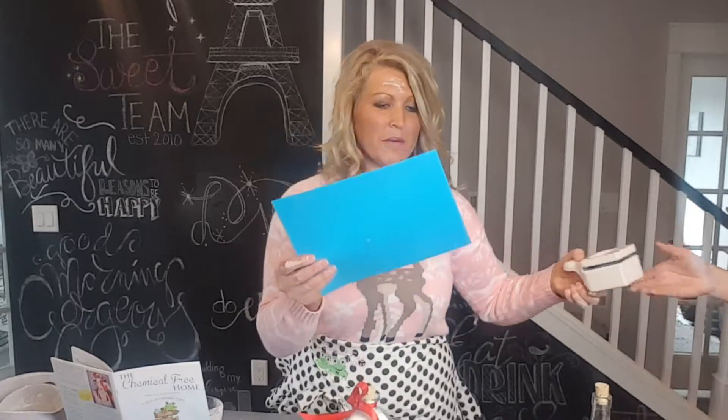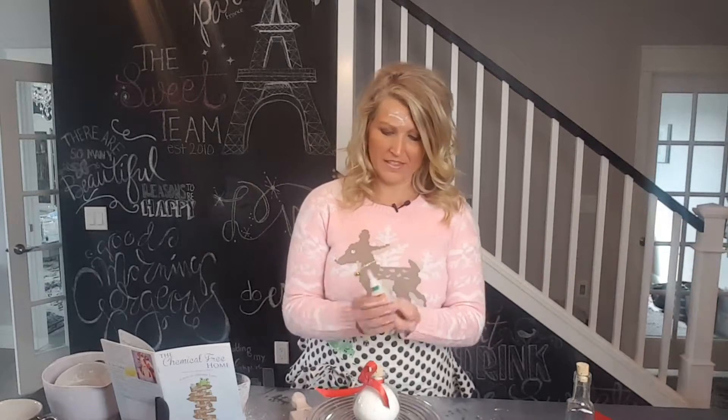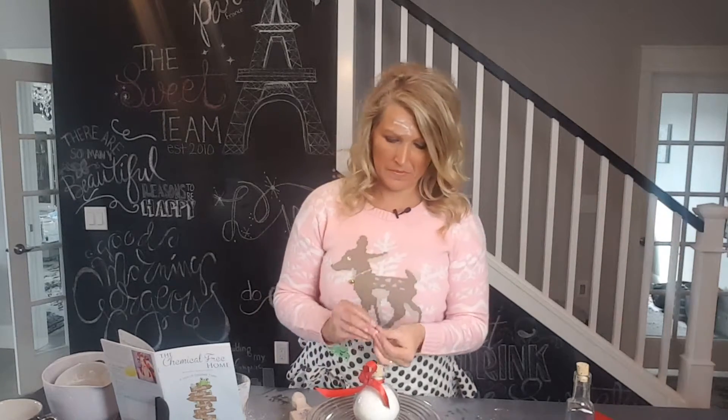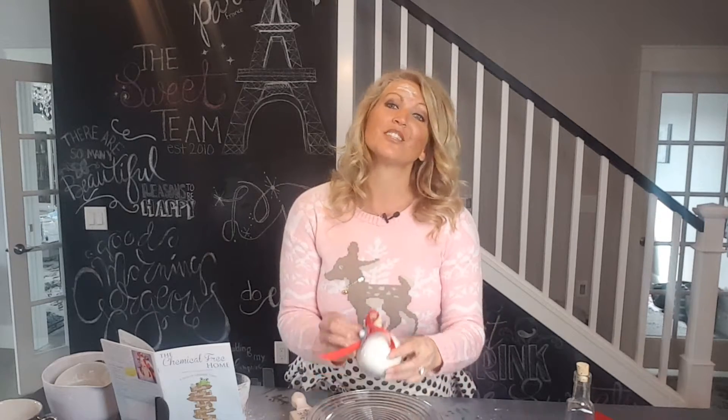Your holiday gift is almost complete. Let's kick it up a notch and add a scented holiday name tag, shall we? We're going to start with your paper and your paper punch. Today we're going to make a snowflake. To the center of your snowflake cutout, add a drop of glue and one tiny white cotton ball. To that, add just a few drops of peppermint essential oil. And you have a scented holiday gift tag that adds the perfect finish and touch to your holiday DIY bath soak.